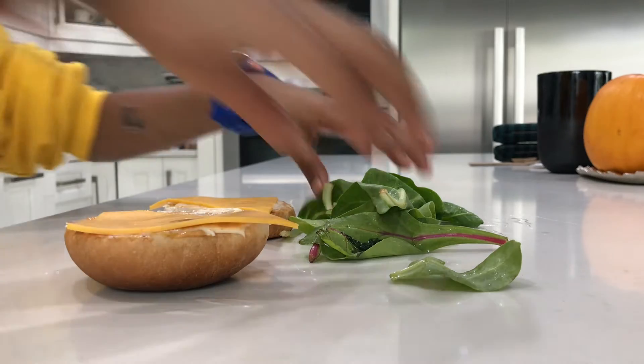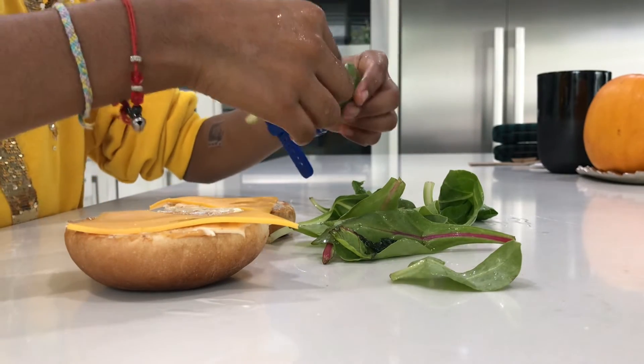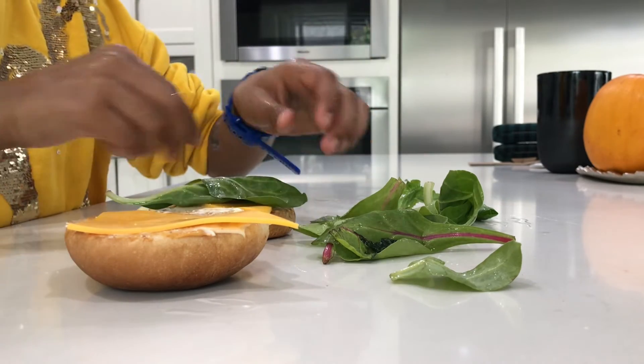Next I'm going to put some lettuce. I just washed my lettuce — you can wash yours too if you want. I'm just going to put like two leaves on each side of the bun.